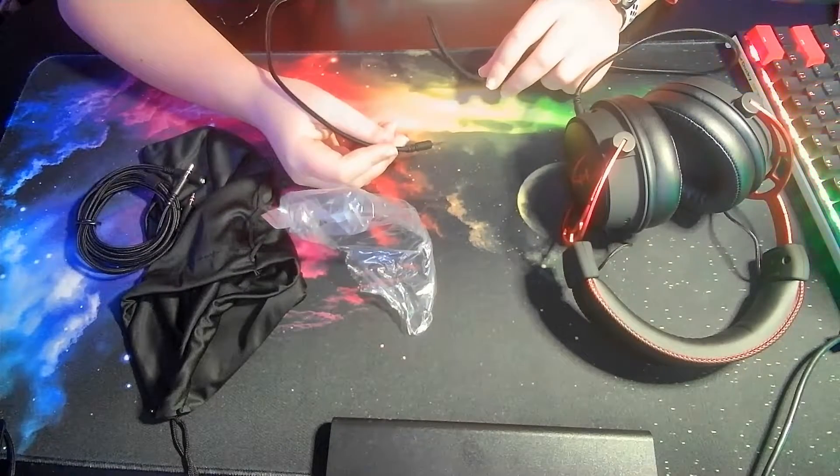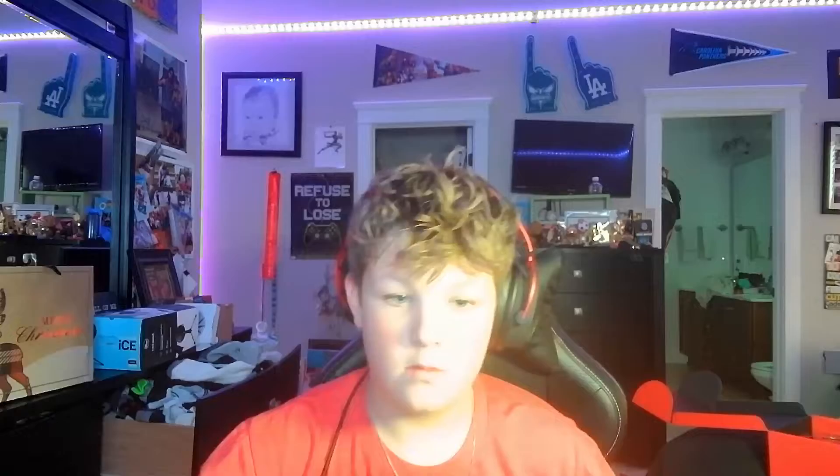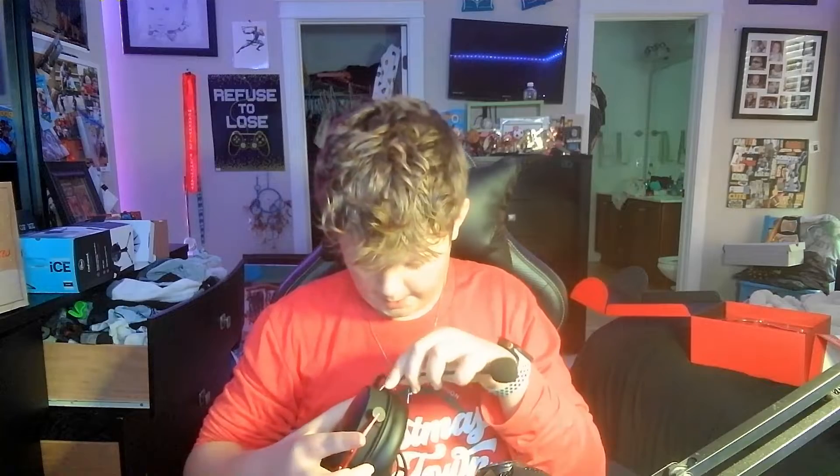I'm going to unplug my old headphones and plug these in. Okay guys, here the headphones are, all plugged up in my PC right over there. There we go — they're on. Let me plug this microphone in.